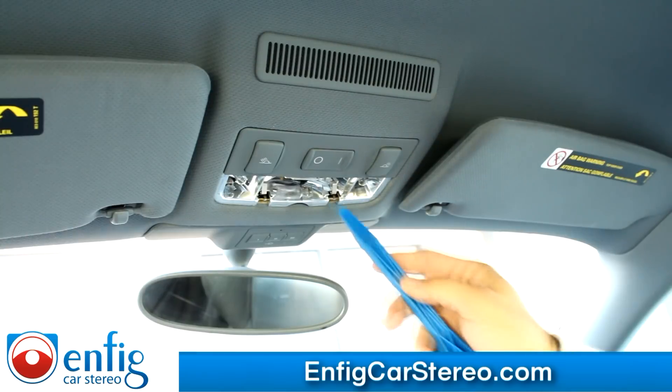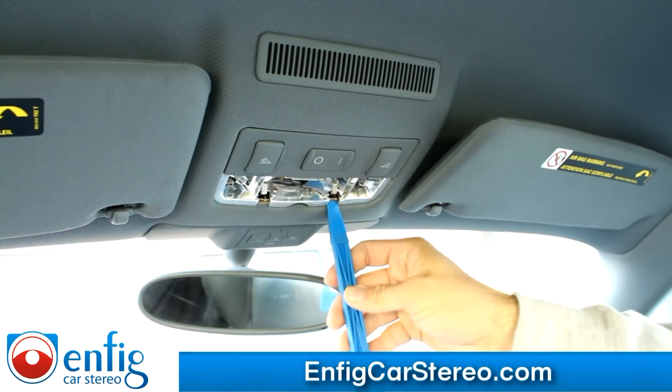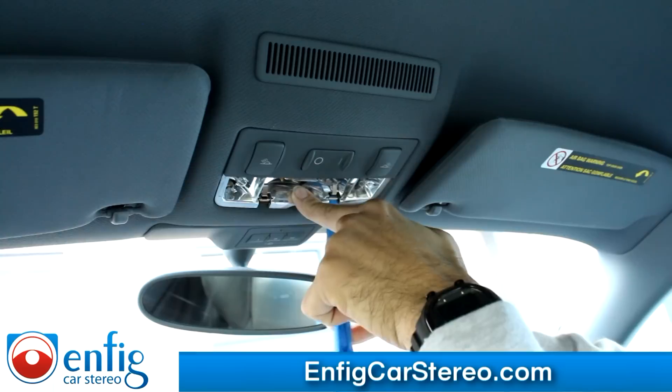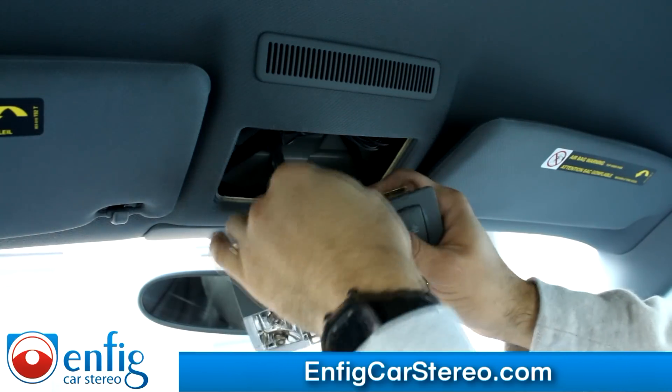Once you do that, you're going to see over here there are two metal clips. The metal clip you're going to pull forward, then it's going to drop down a little bit. Do that to the other side too. Once you do that, pull forward and it comes down. This right here just unplugs.